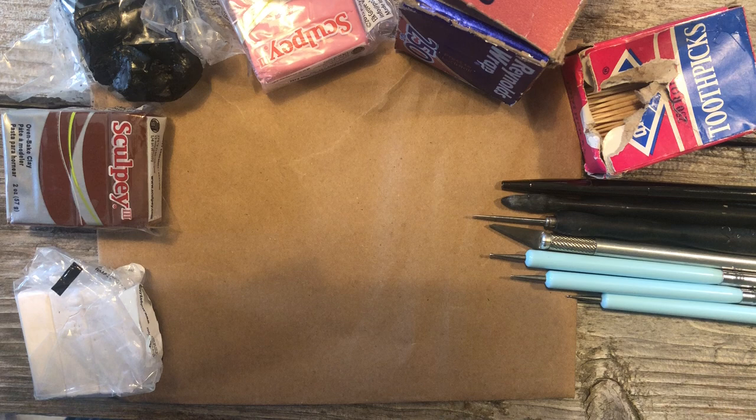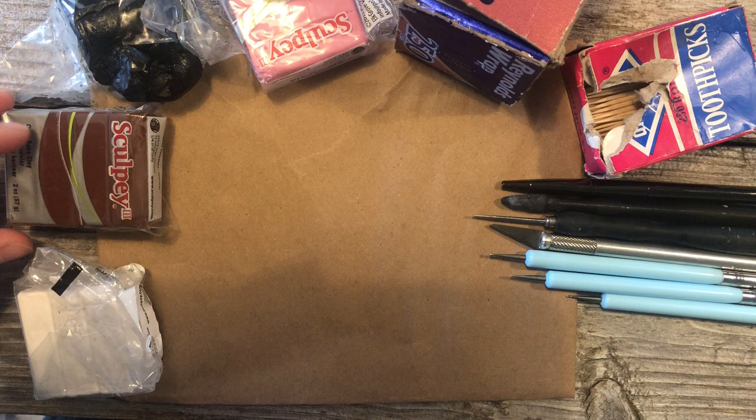Hello and welcome to Minishap's how-to videos with myself, Elizabeth. Today we're going to be making a dog. There's a few things you're going to need, so I'll go over those and then we can start.